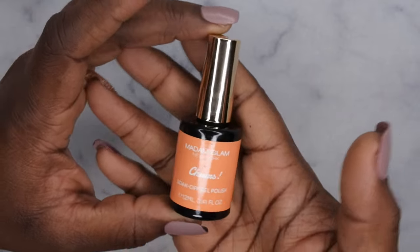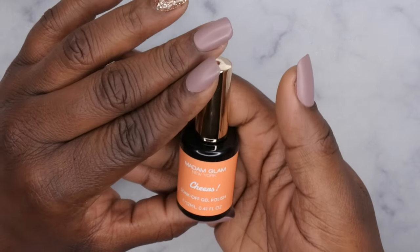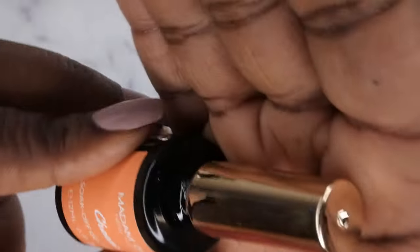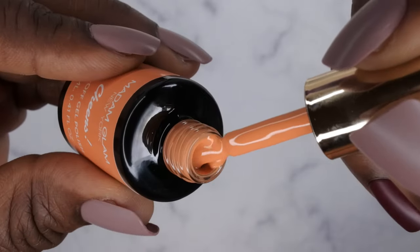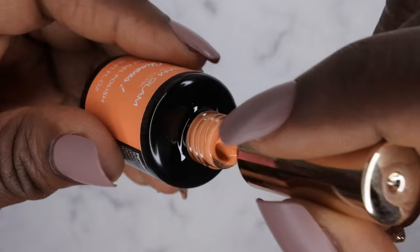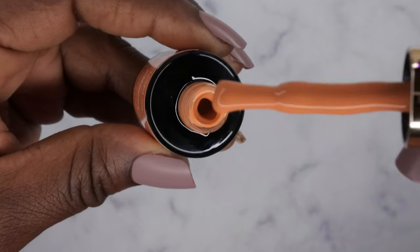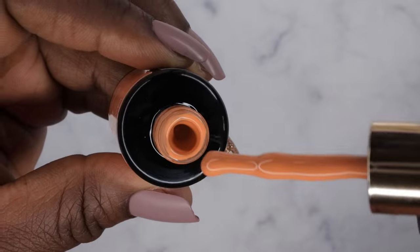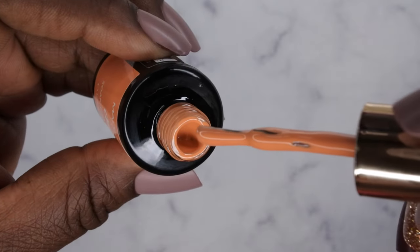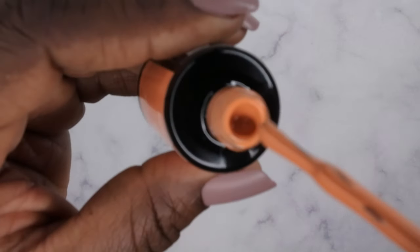The first color we have here is Cheers — and isn't this appropriate? Happy New Year, cheers to the new year! I wish you all a really amazing, awesome, prosperous 2024. This here is what the color looks like — oh, it's pretty! It's a really muted orange color, which is really nice. It's giving me fall vibes, but it's really pretty. The formula is actually really thick, a little bit thicker than Madam Glam's regular line. You all know me, I love a good thick gel polish. But you see the viscosity on it? It doesn't move much at all.